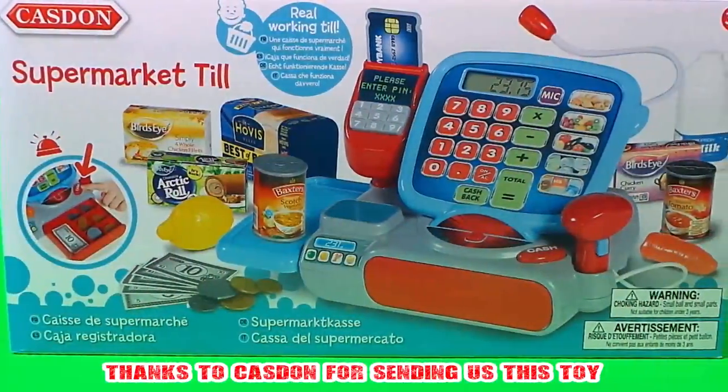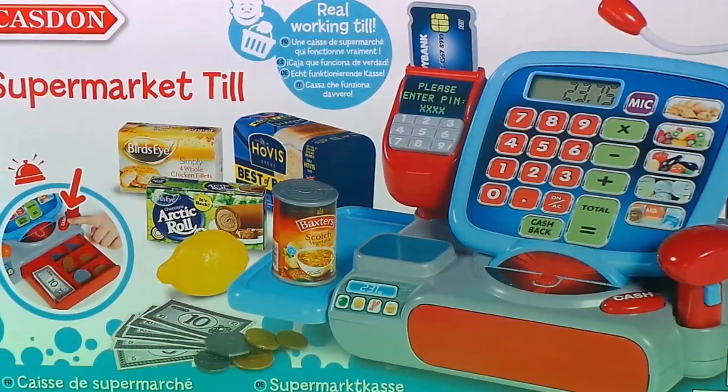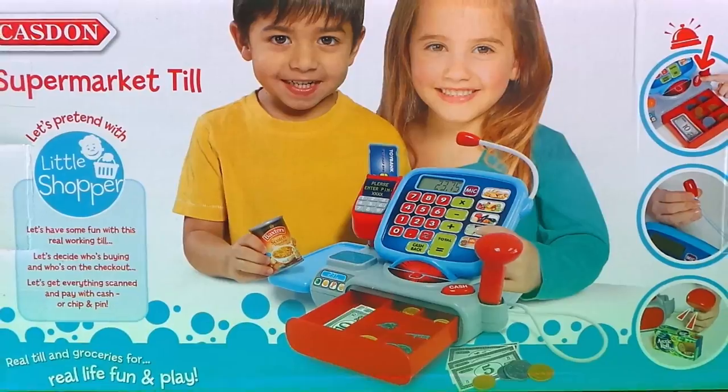Hi there guys and welcome back to Trace's Top Toys. Continuing our Kazdan Toy Week, I have the amazing supermarket tool to share with you. It's going to be great fun.